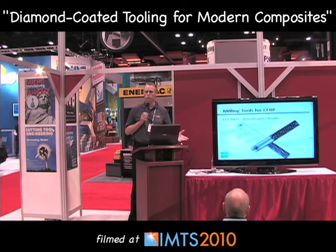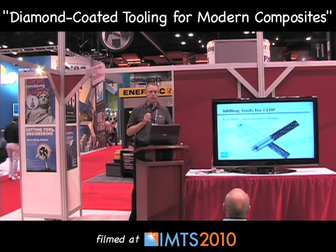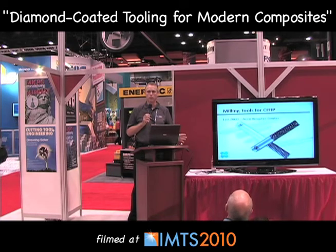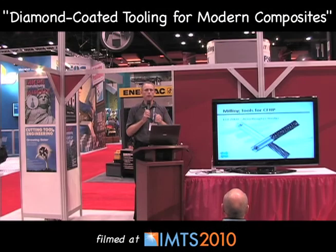Some of the tools we manufacture are specials made specifically for customers' certified designs. In this case, we refer to this tool as our Boeing design — a serrated style rougher designed by the Boeing Corporation, which we're licensed to produce and sell here in the States. It is diamond coated for wear resistance. You'll notice that the helix angles of the flute are opposed by the helical angles of the serrations, to hold those composite layers together instead of tearing them apart.